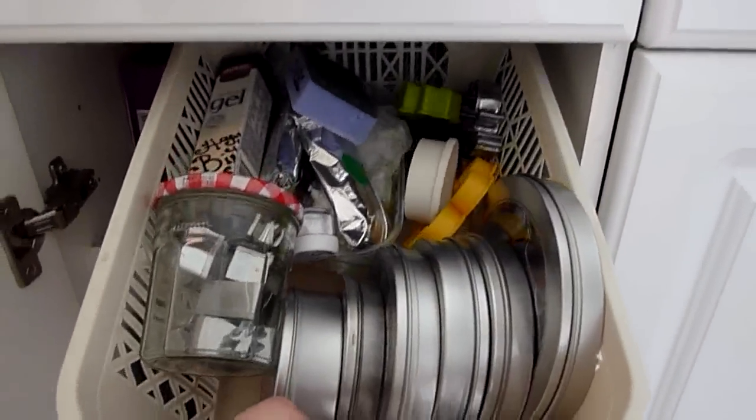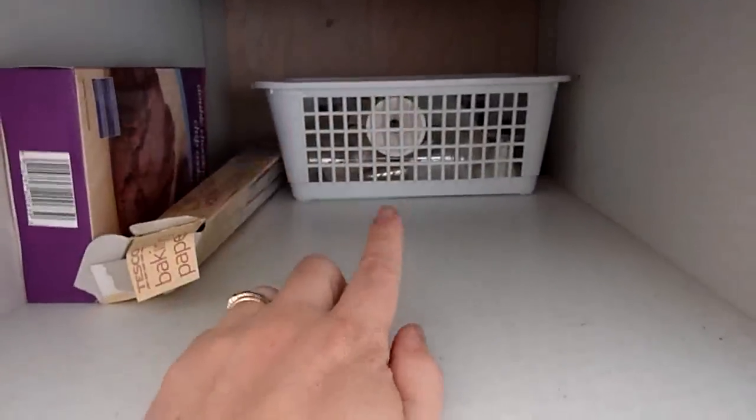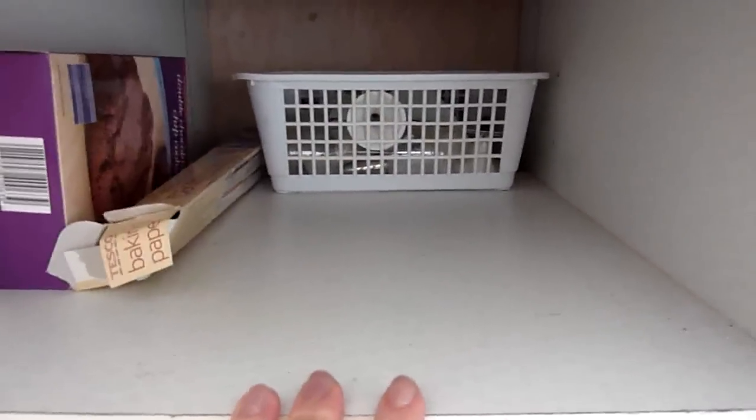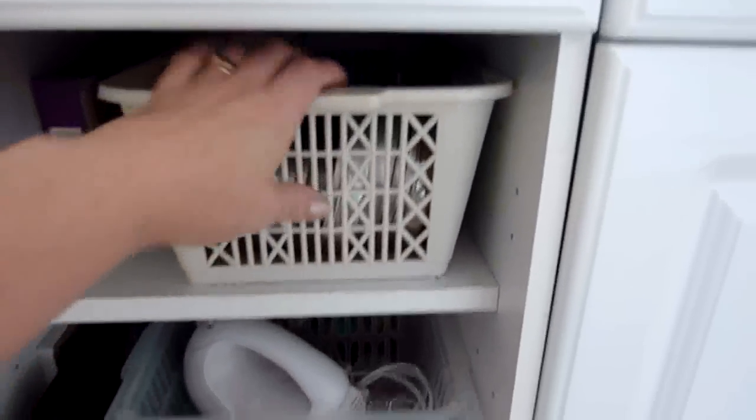Underneath, this is my baking cupboard. In this basket I have all my cookie cutters and fondant tools and things. And behind there I've got my PemaChef decorator — it's like an icing gun — and all the attachments and my icing bags. Parchment paper and any box mixers I do buy, I put in there because sometimes you just don't feel like baking from scratch.